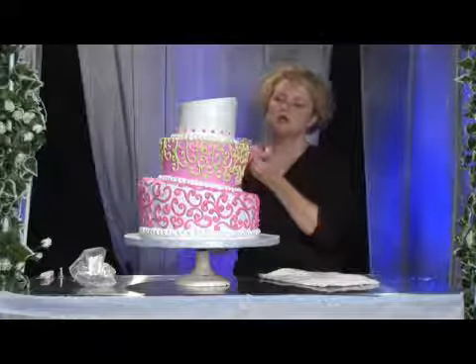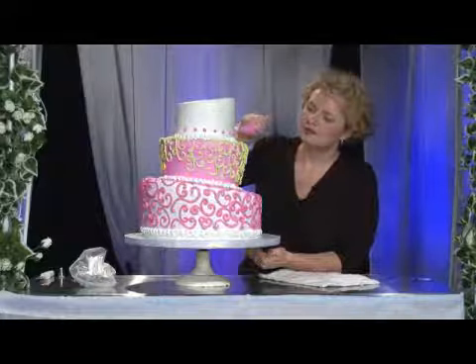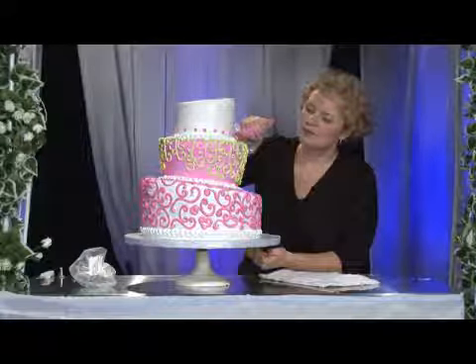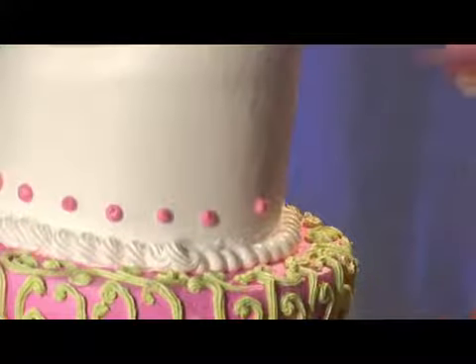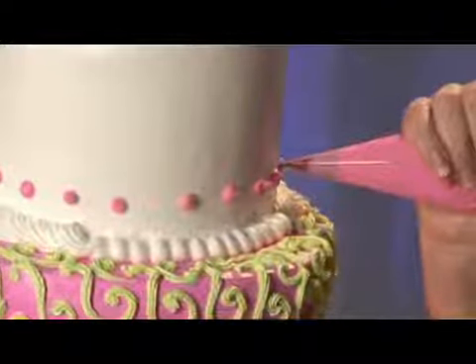It's about medium in size. I'm just going to put a small little polka dot on the side of the cake. What you want to do is have a slow, steady motion. You're just going to be doing a small round bead creating a polka dot effect.